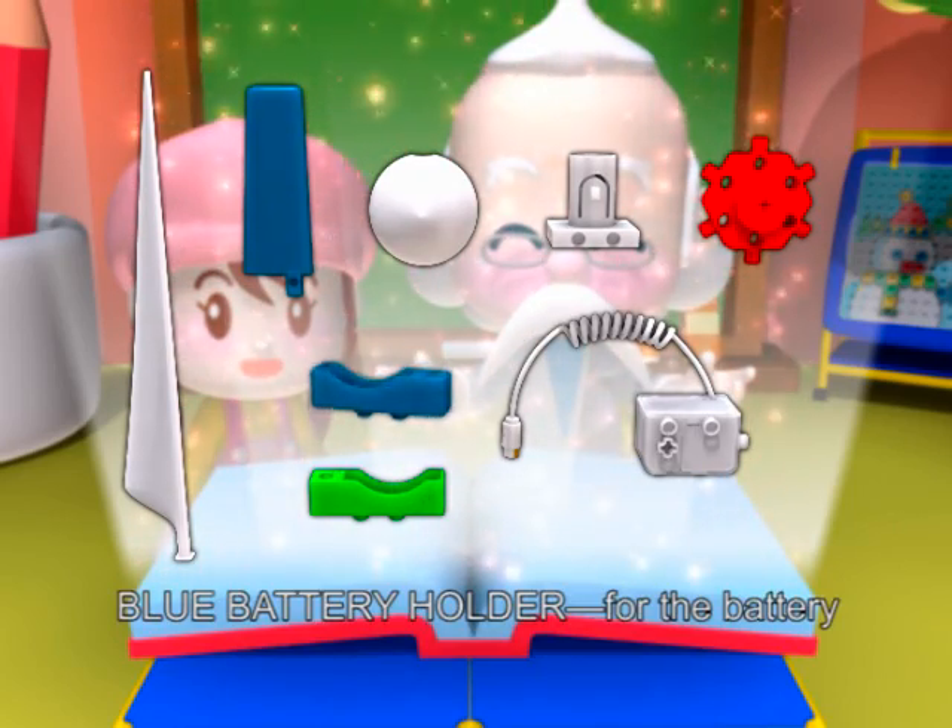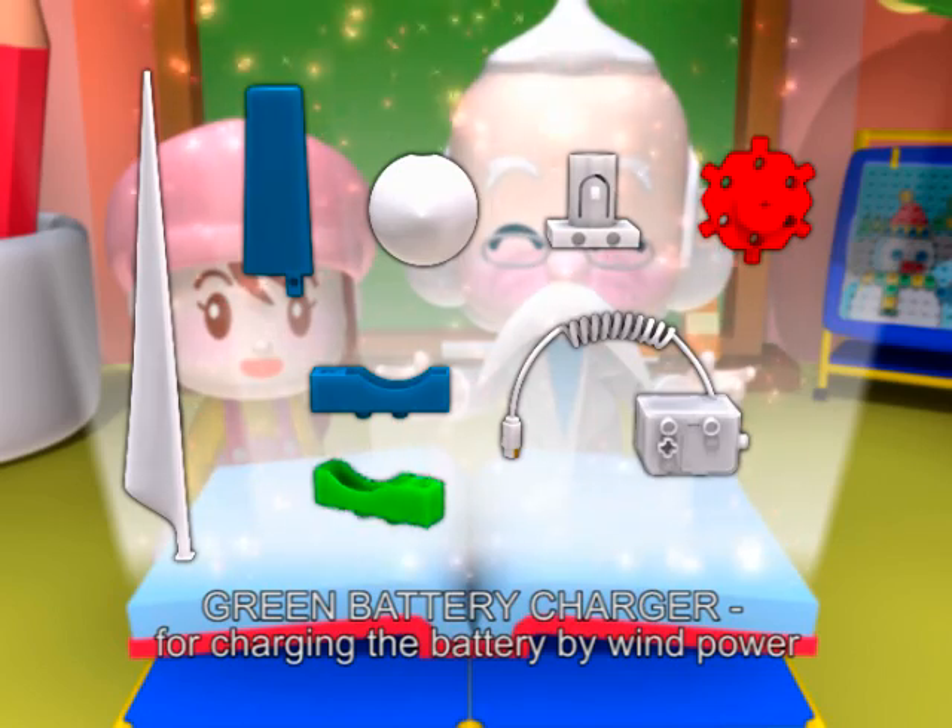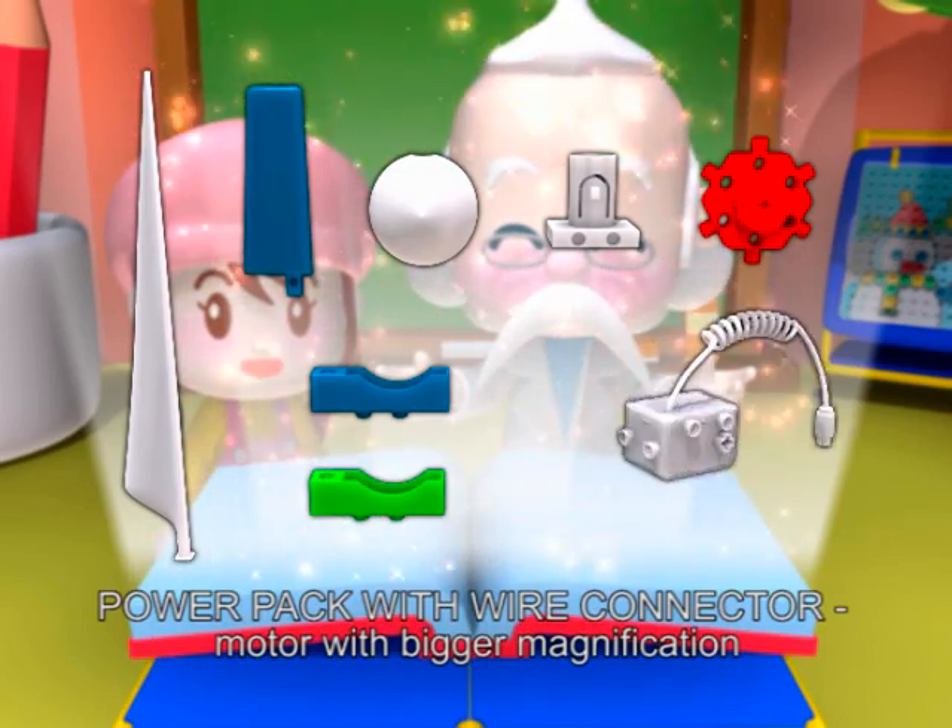Blue battery holder for the battery. Green battery charger. Full charger the battery by wind power. Power pack with wire connector. Motor with big magnification.